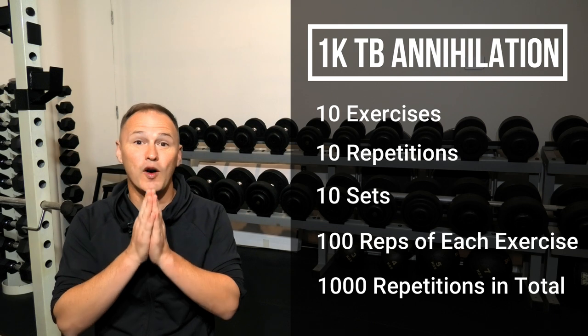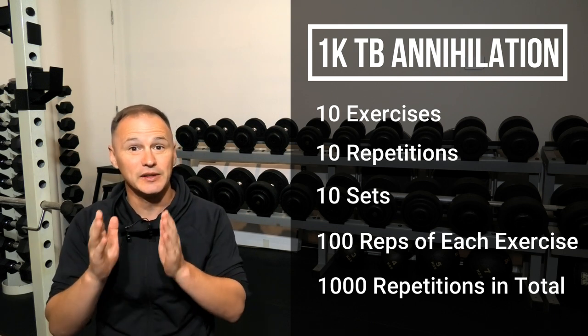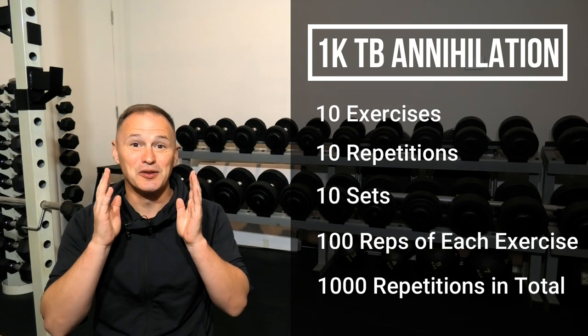Now I'll give you a quick run-through of the exercises so you know exactly what you'll need to complete, and then you can give the workout a try. Let's go and check out the exercises right now.